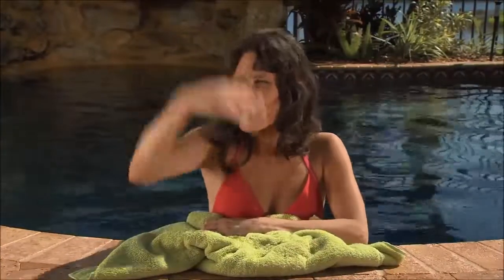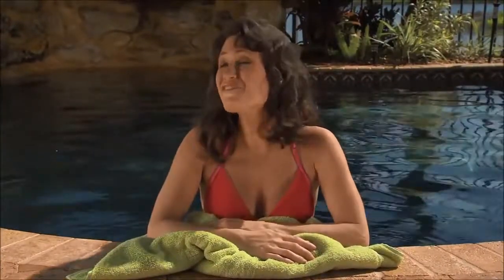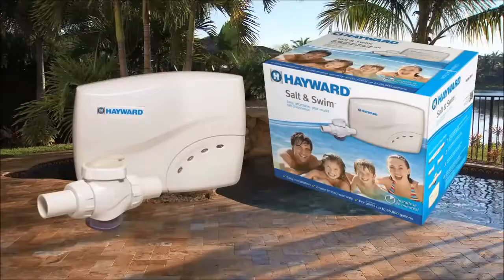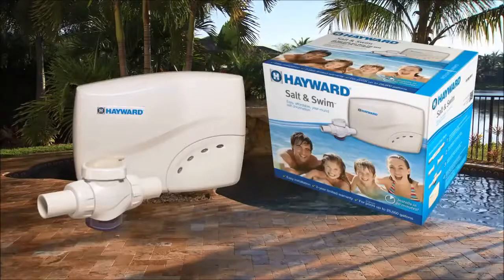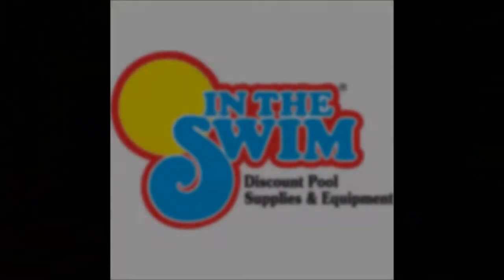See? It's so fast and easy to install, you'll have plenty of time to soak up the sun. Come on in, kids! The water is fine! We hope this video has been helpful. For additional information, please refer to the Salt and Swim installation manual.